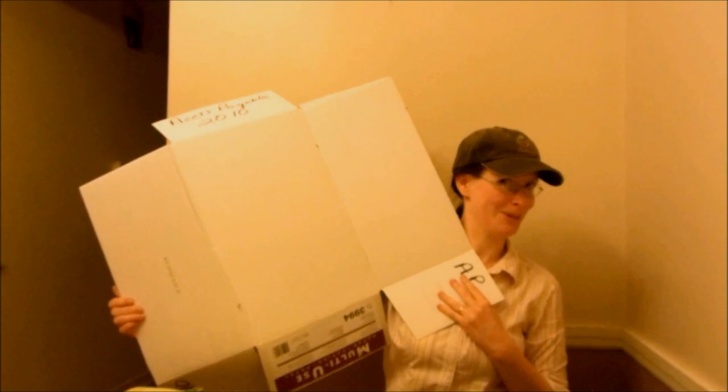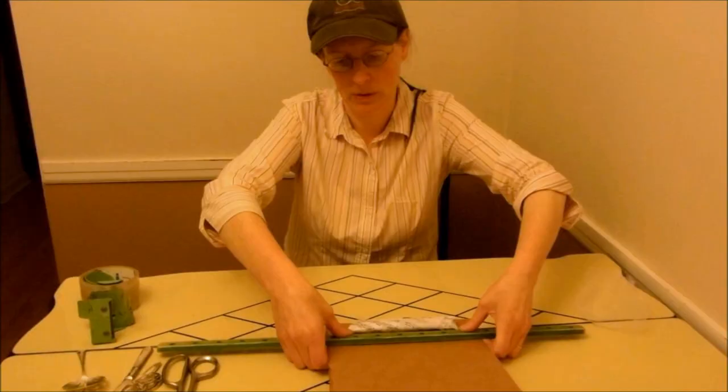Peek-a-boo! I'm Laura from Laura's Last Ditch Vintage Kitchen Wears. I'm going to show you how to make a quick and easy mailing tube out of a copy paper box.